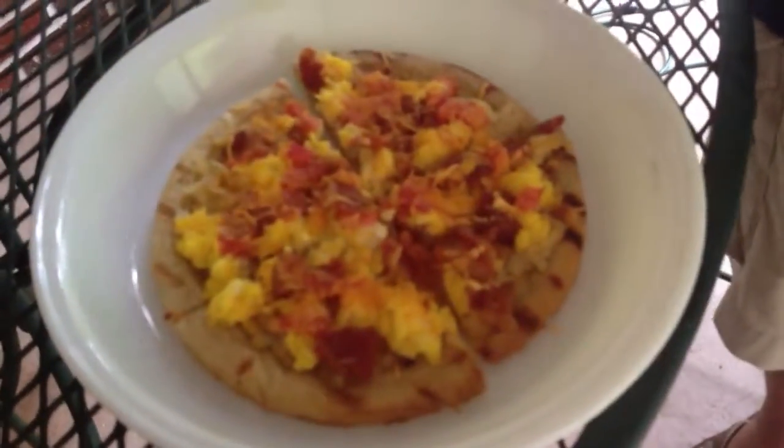Over here we have one done already. This has hash browns, bacon, tomato, and cheddar and mozzarella cheese. Mmm. You know what? This is really good. Tastes kind of like a western omelet or something.